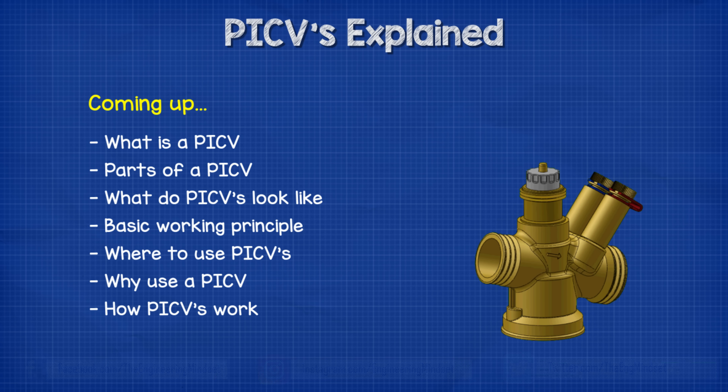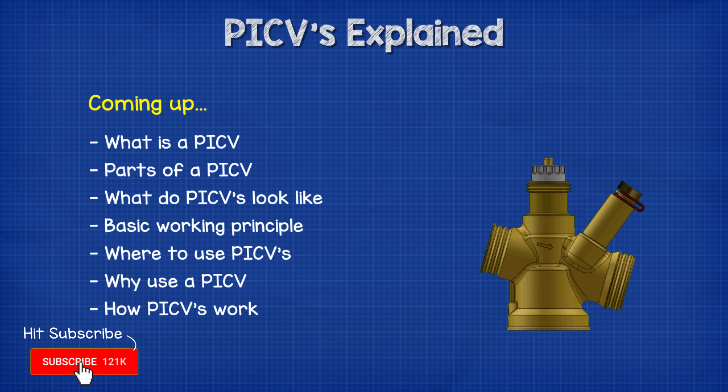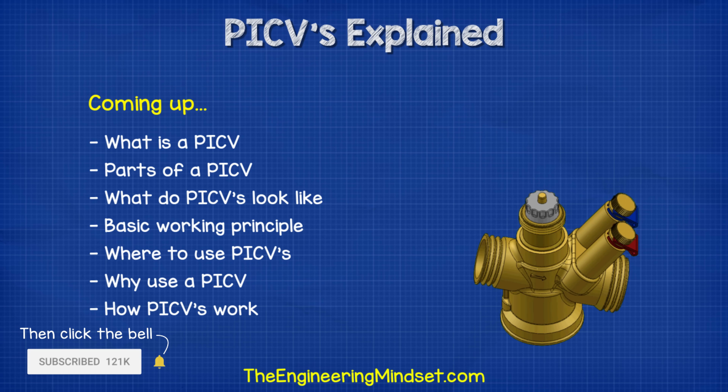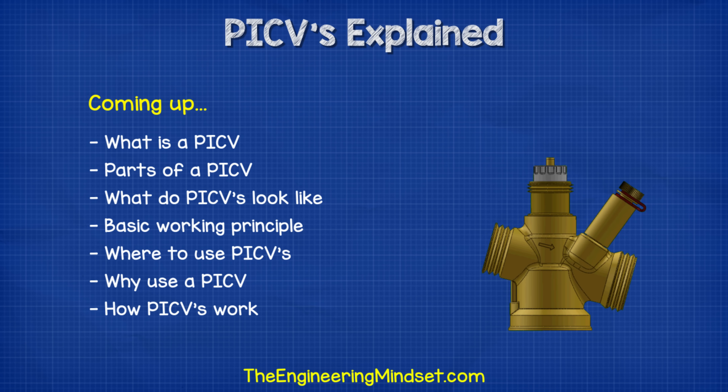Hey there guys, Paul here from theengineeringmindset.com. In this video, we're going to be looking at pressure independent control valves to learn how they work as well as why and where we use them.